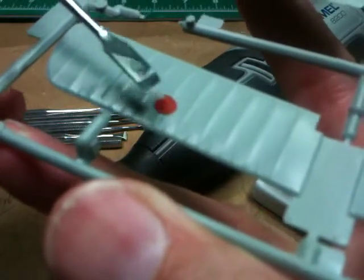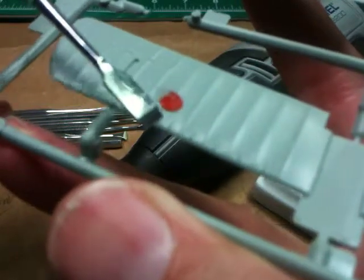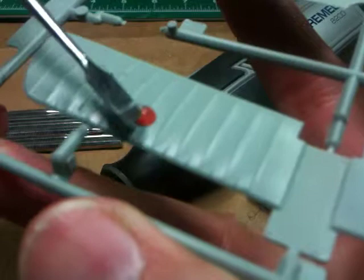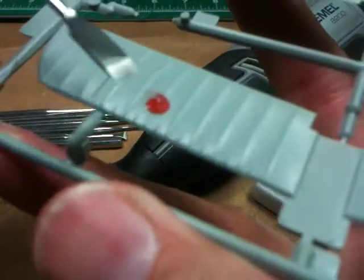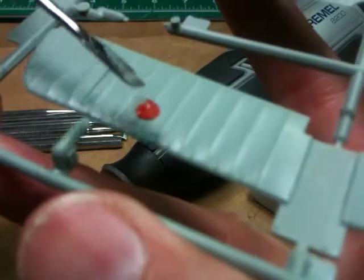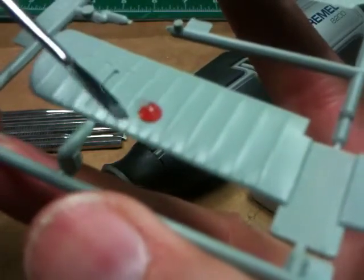Once I've filled it in and gotten rid of the excess putty, I'm going to try and rebuild this ridge. To me, this is a lot of delicate surgery going on here. It's a hard job, but I wanted to depict what my idea is going to be to handle this one.